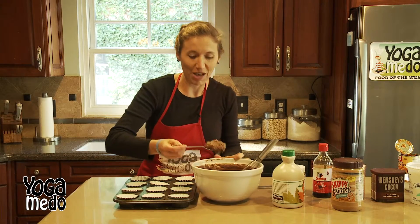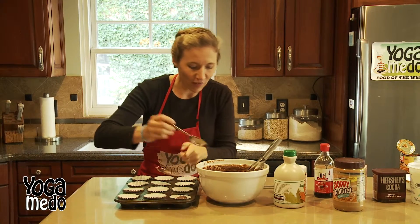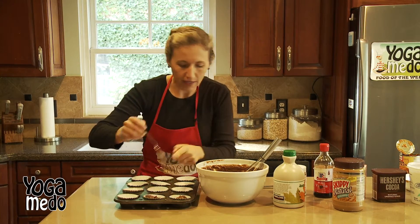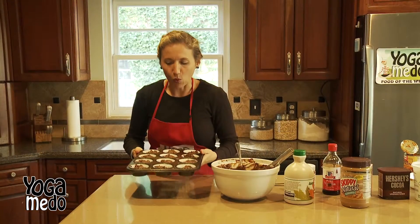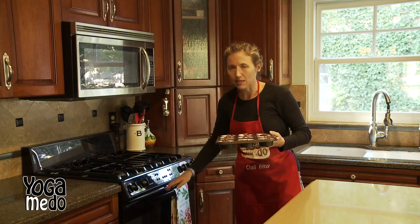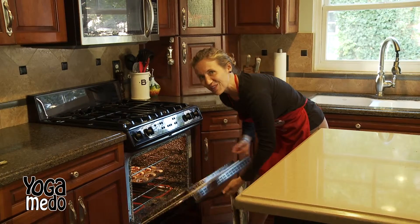We are ready to fill these up. I added the chocolate chips and all the ingredients, and now I'm ready to fill up our muffin cups. You want to fill them a little more than halfway. Amazingly, this batter is so soft and light at the same time because of that pumpkin mixture. Let's cook it in a 350 degree oven for about 15 minutes and we'll see if they're done.